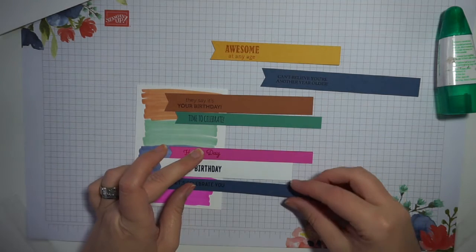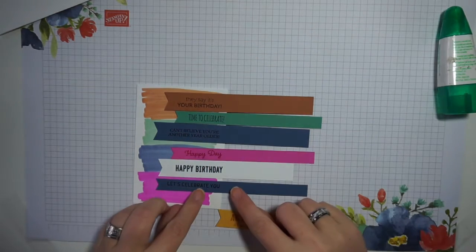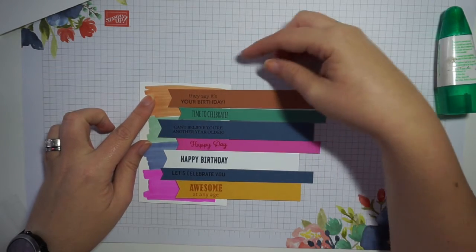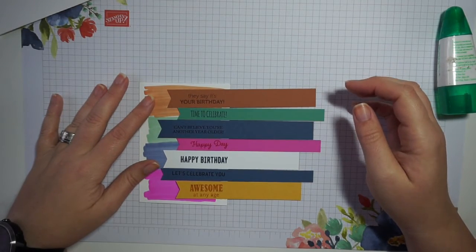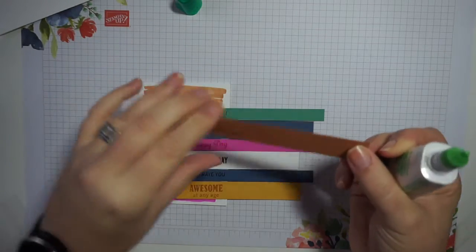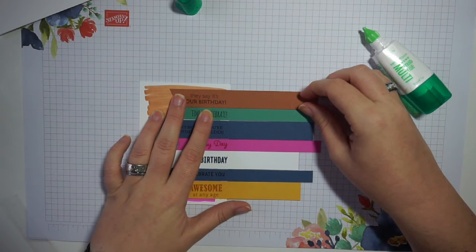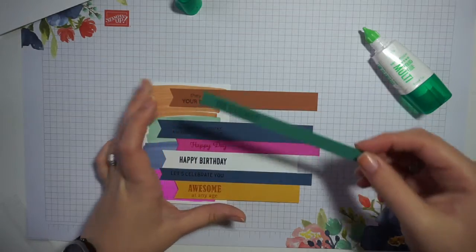After arranging all the different sentiments together, I line up the card base on my grid paper so I can use the grids to make sure I'm gluing the strips down nice and straight on the card front — so they don't end up at an angle. Using my liquid glue, I glue all of these strips onto the base of the card, starting with the top one, putting a small amount of liquid glue on the back and popping it into place, using the grid paper to keep it nicely lined up.